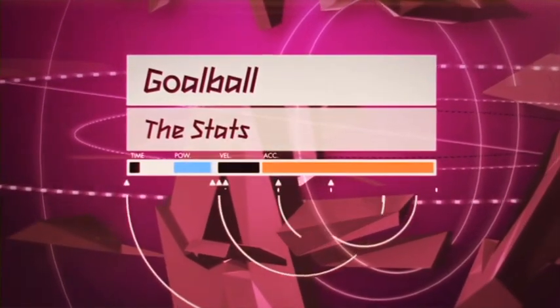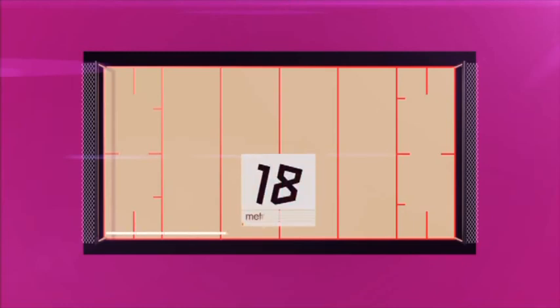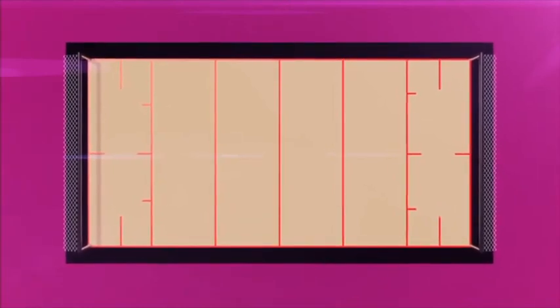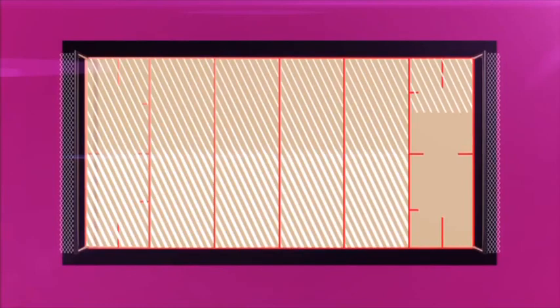Goalball — the stats. The court measures 18 metres by 9 metres, is divided into six equal areas, and each goal is set 1.3 metres high.